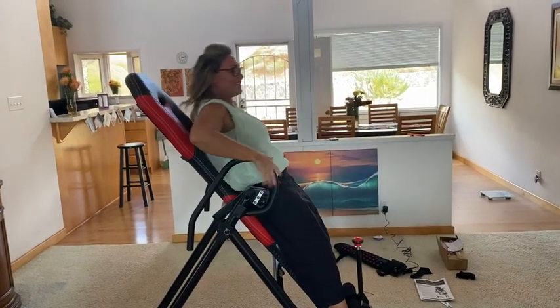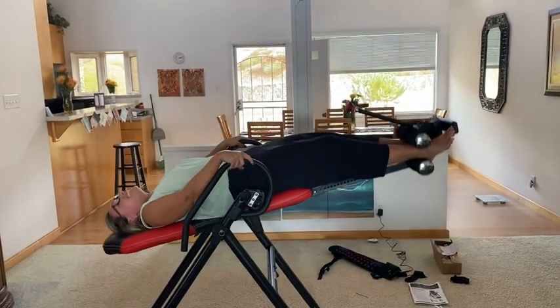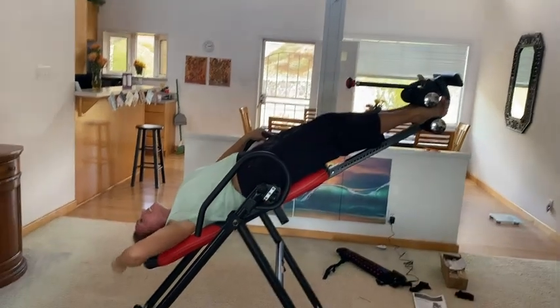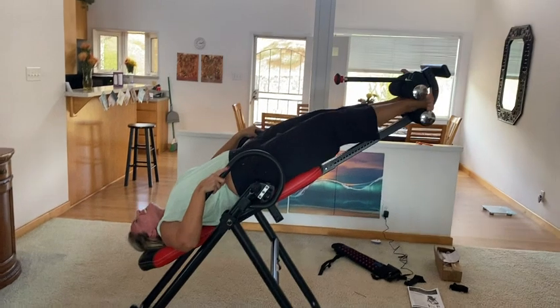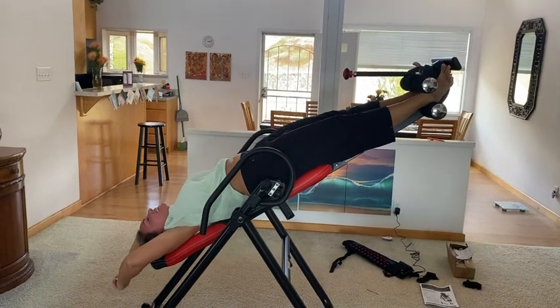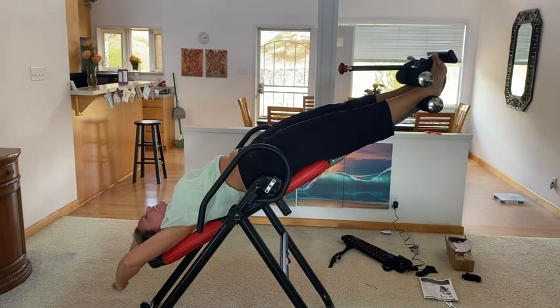When you can, just push yourself back — first time you're doing it, it's okay. Hands over your head, hold on with your feet. That's just 40 degrees, and we can take it to 60. Just stay there for one to two minutes.